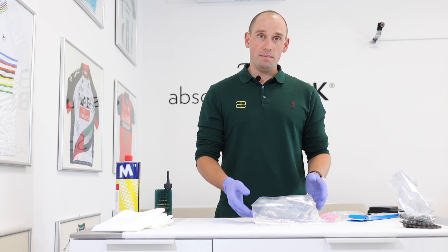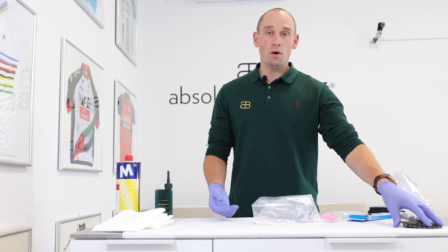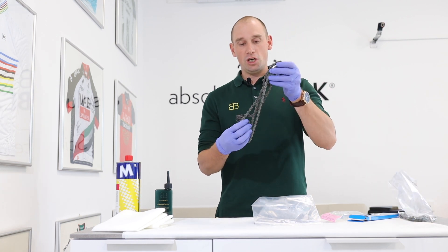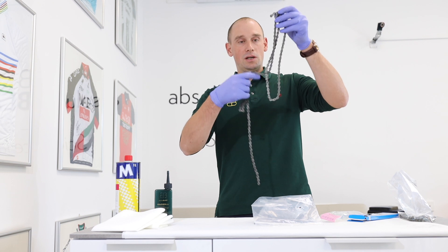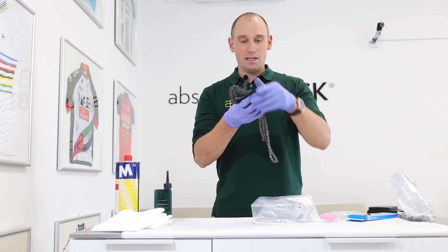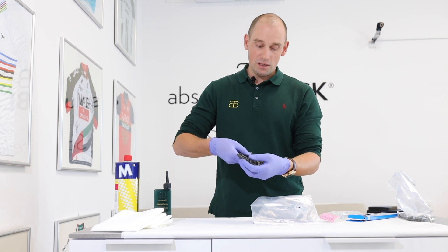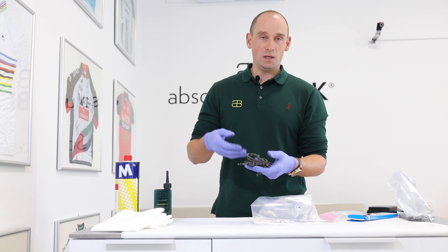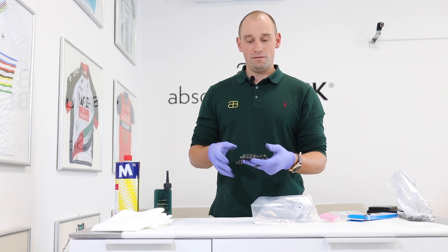You'll achieve the best performance if you leave it to dry for at least a few hours, or even better overnight. At the end you'll get a chain that looks a little bit black — that's from the graphene — but it won't be wet anymore. It may look dirty, but rest assured it's not dirt. This is what makes your chain very fast.